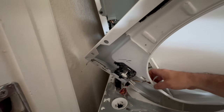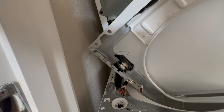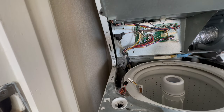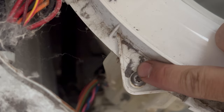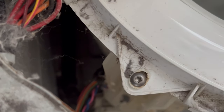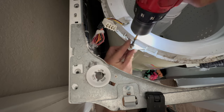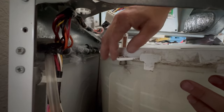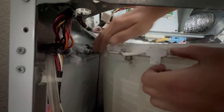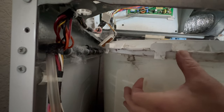Remove the T20. This thing just hit me in the head, so I'm going to do what I should have done in the first place — just remove this lid. Need to remove this T25 screw that holds in the rubber shock absorber. I'm going to loosen two of these tabs to lift up on the lid a little bit. Now we can put our rubber shock absorber in.